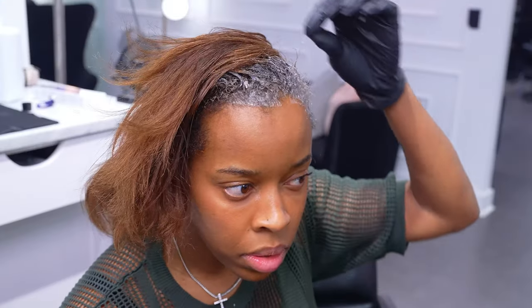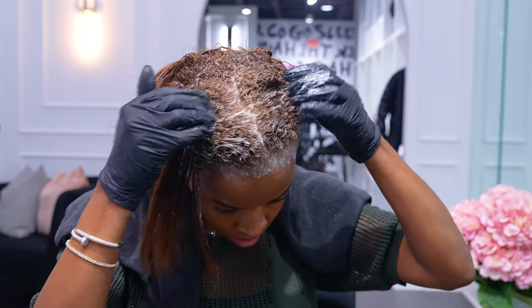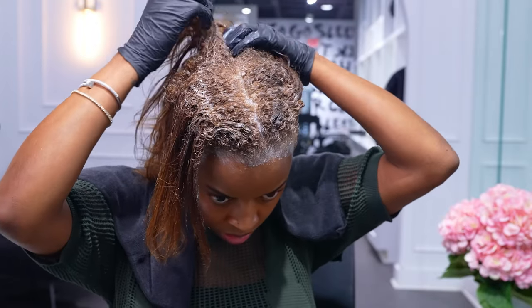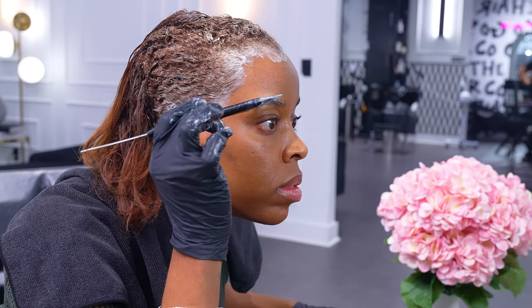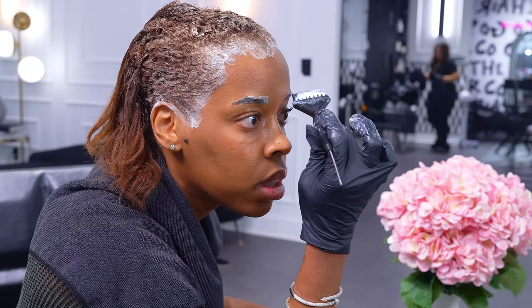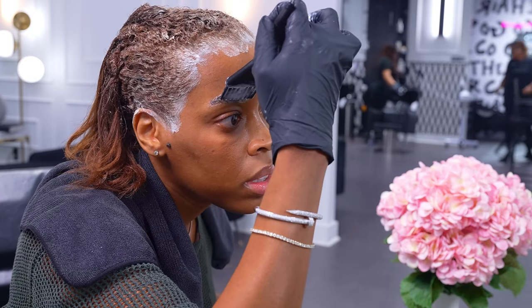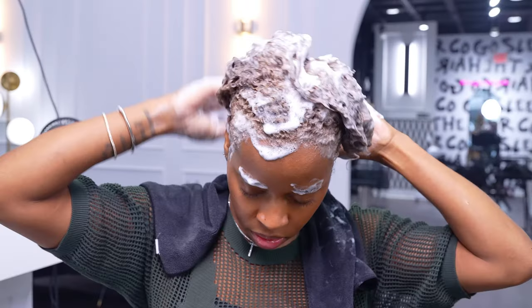And then I'm already experiencing a little bit of breakage, so I just don't want to cause any extra damage when it comes to the ends of my hair. I just want my roots to be a little bit lighter so I can look vibrant and fresh. I do dye my eyebrows and I do not recommend that you try this at home. I just like doing my eyebrows when I freshly color my hair because it just makes it look a lot more natural, like it could be my natural hair.